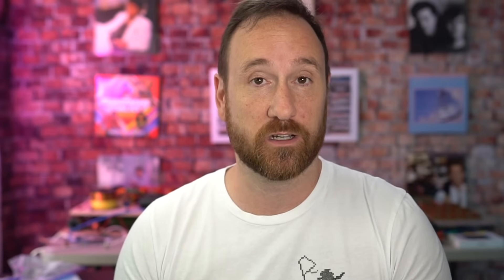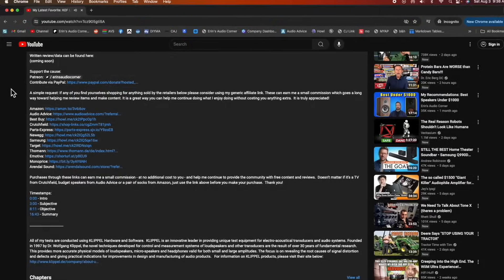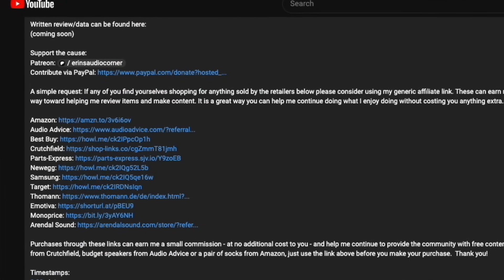You can also use any of my generic affiliate links in the description below. If you need to buy these speakers or a TV or a projector or anything like that — Amazon, Target, Crutchfield, etc.